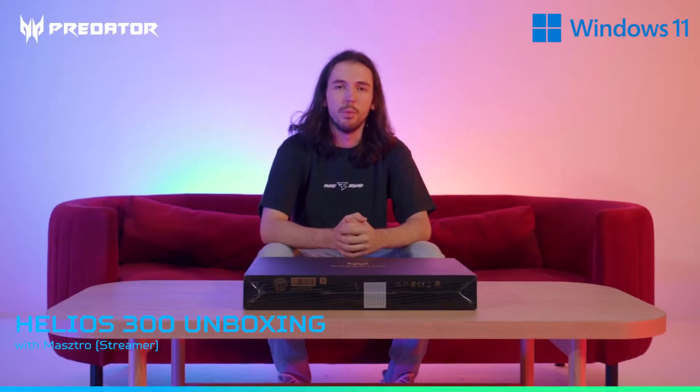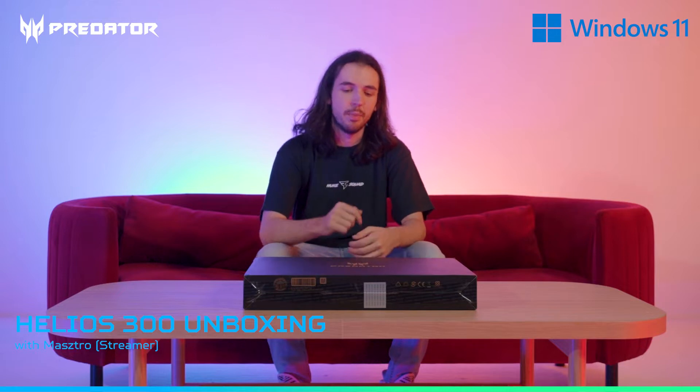Hey everyone, my name is Mastro and I'm a Call of Duty Warzone streamer and competitor. Today I'm going to be taking a look at the Predator Helios 300 gaming laptop.